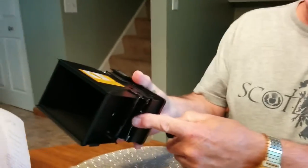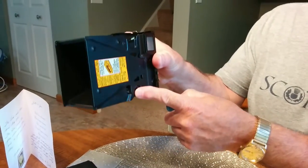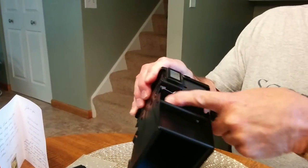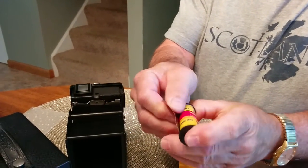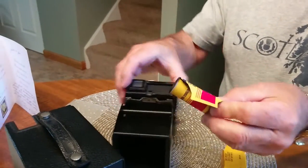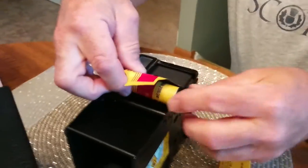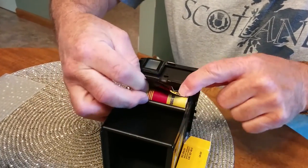You put the empty spool down at the bottom of the camera. The film will go in this top one. You take off this little tab, this little wrapper, and you can start unrolling the film. You put the film in and it snaps in like that.